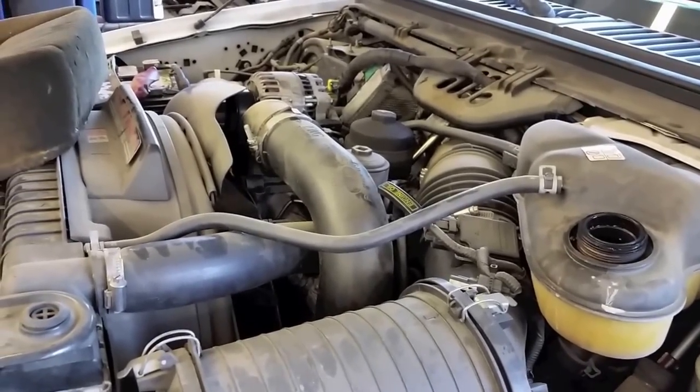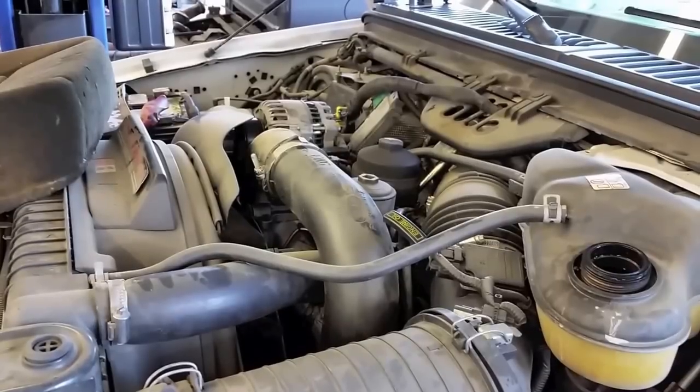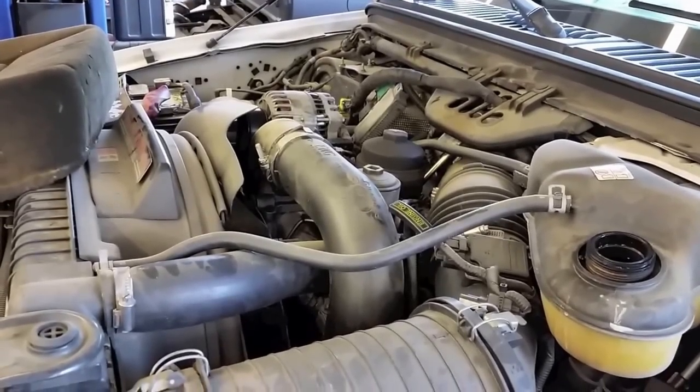First thing we want to do is drain the coolant, and then most commonly it's going to be on the passenger side — that's where we normally see the crack. So I'm going to start off there and look. We're going to drain the cooling system and then tear the passenger side apart.